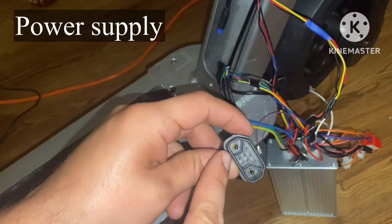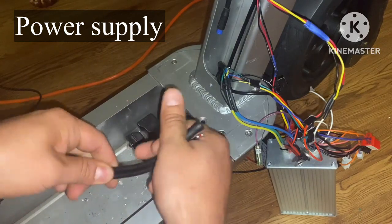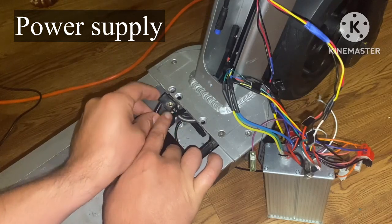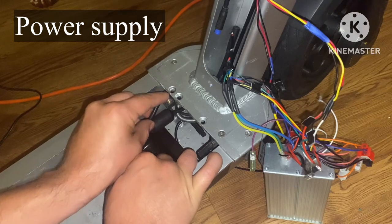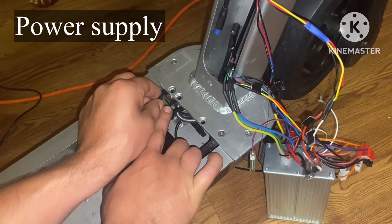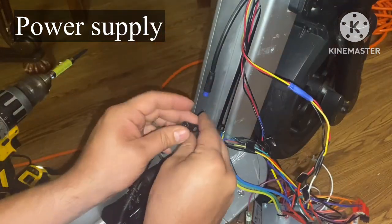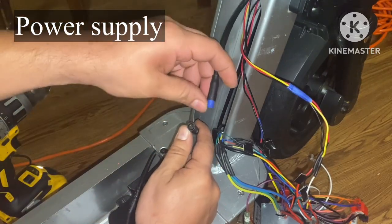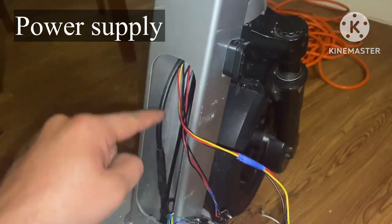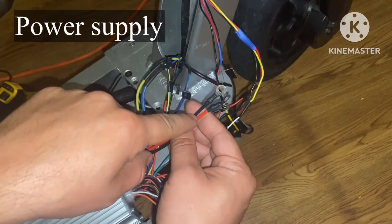Now let's work on the main power supply. Put this back inside the housing — feed your wires straight up. Connect this to the screw right here; I'm using a T25 because the original stripped. Connect this tab to the blue tab — that goes to your charging port. Now let's get these power tabs set up, starting with the two thick ones.